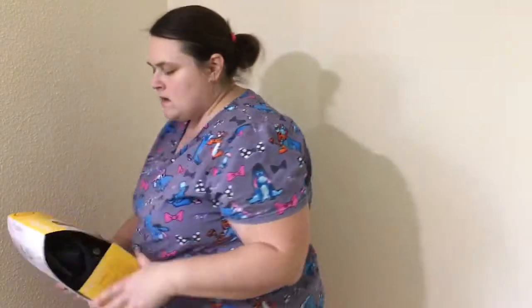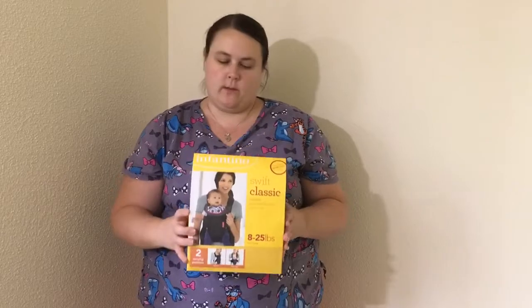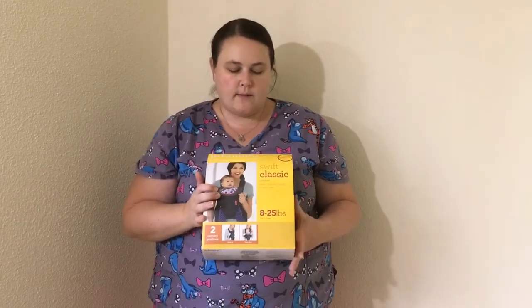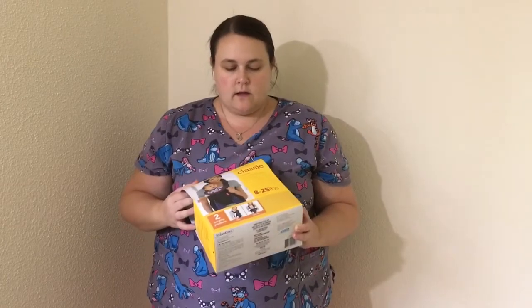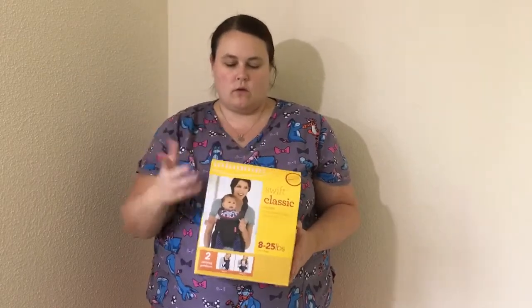Alright everyone, I have a review to do. It is on the Infantino Swift Classic Carrier. I bought this off Amazon — I believe it was $17.99, so it's a fairly cheap one. It's for 8 to 25 pounds and there's two carrying positions: you can either have them facing you or away.